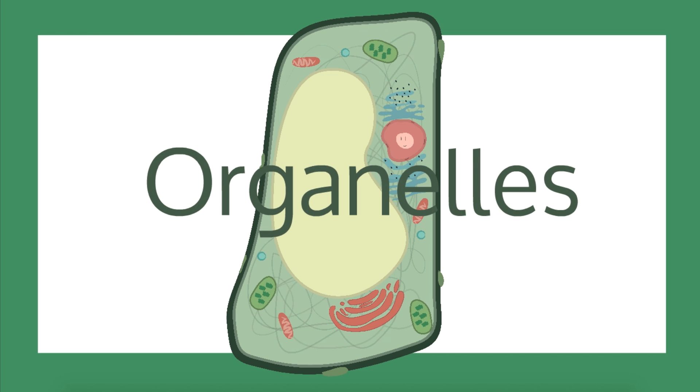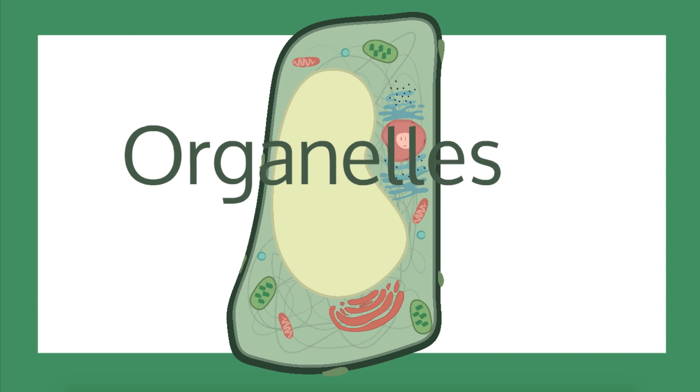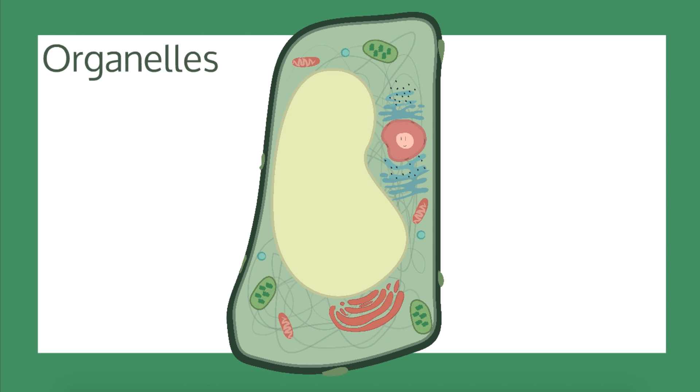Just like we have organs that help us function, cells themselves also have smaller organs that work together to make the cell work. In a plant cell there are the following organelles. Note that not all of these are found in all plant cells, and that different plants have different organelles.